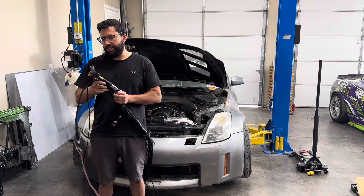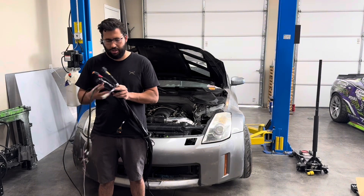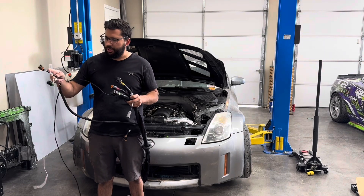There are three plugs for the ECU. This is CAN, and then this is inputs and outputs on a separate harness. This pink wire is going to be your 12-volt switch.